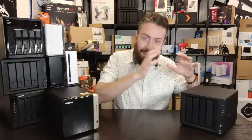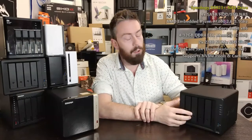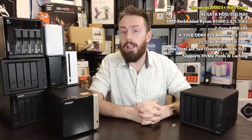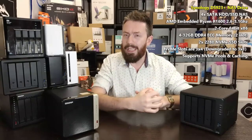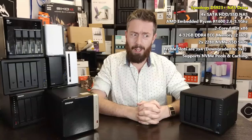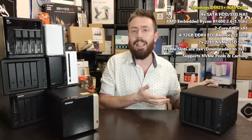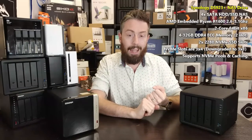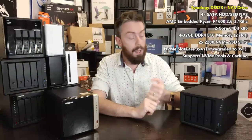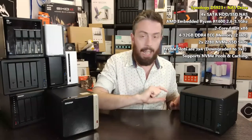Straight away we've got to talk about the internal hardware, because when this device arrived on the scene it ruffled some feathers. It had that AMD Ryzen processor — a dual-core 2.6GHz AMD embedded Ryzen, dual-core 4-thread, burstable up to 3.1GHz. It also arrived with 4GB of ECC memory upgradeable to 32GB — a really powerful level of memory capability. Combined with BTRFS and improvements in DSM 7.2, that hardware has started to look a lot better. It's also got two M.2 NVMe bays on the base usable for storage pools.